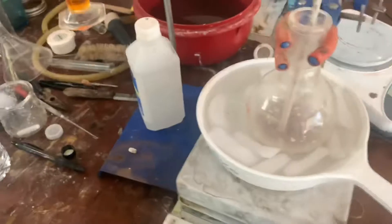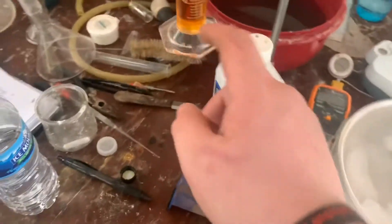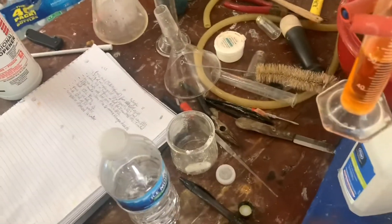Cool down to about 5 degrees, and then start adding in the concentrated nitric acid. There's a stopper on top so it doesn't fume everywhere. Start adding that in with a dropper.